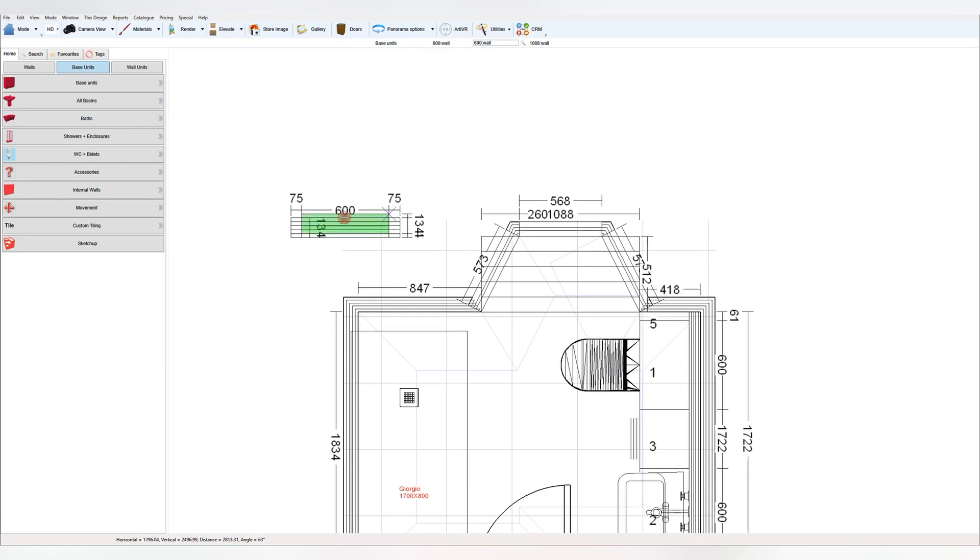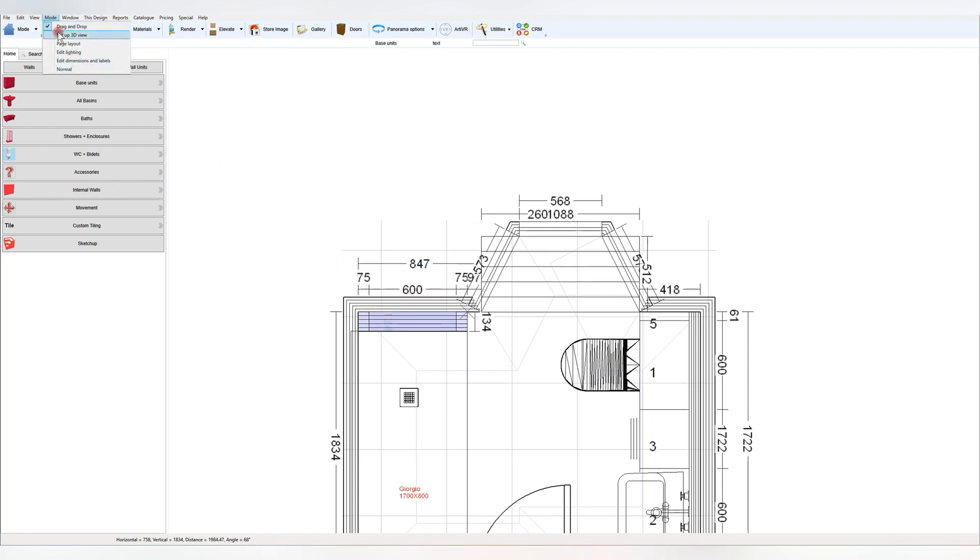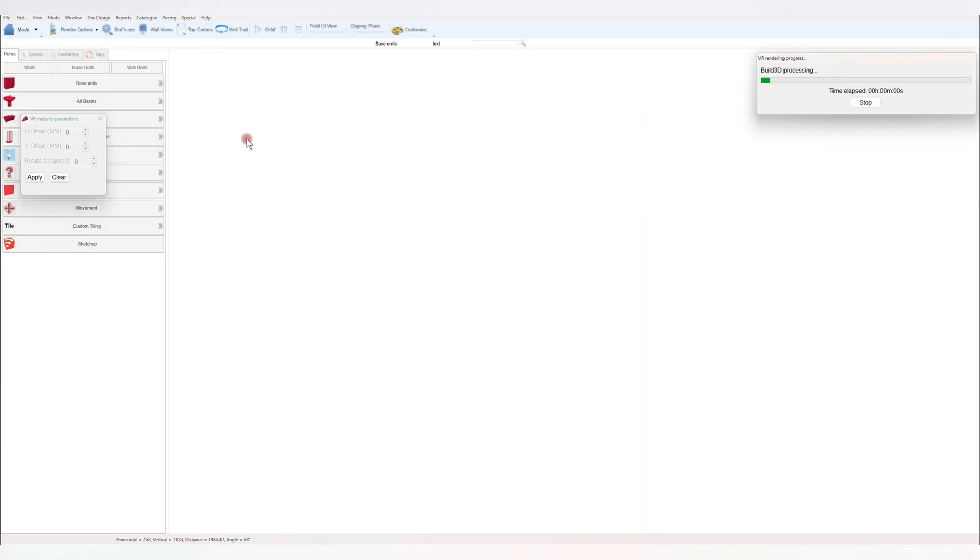Once this is created, it's definitely useful to create it as a group to drag it around and reselect, or even better, tag it. Then you can grab it all at once rather than losing it in the design when you have more objects in.